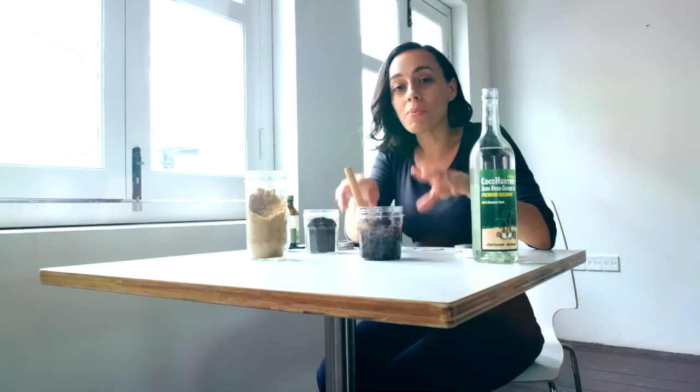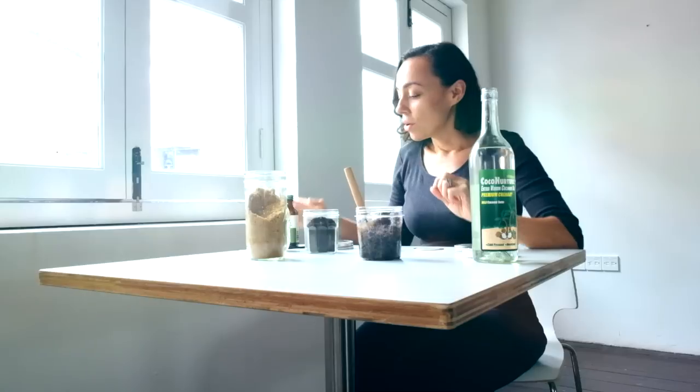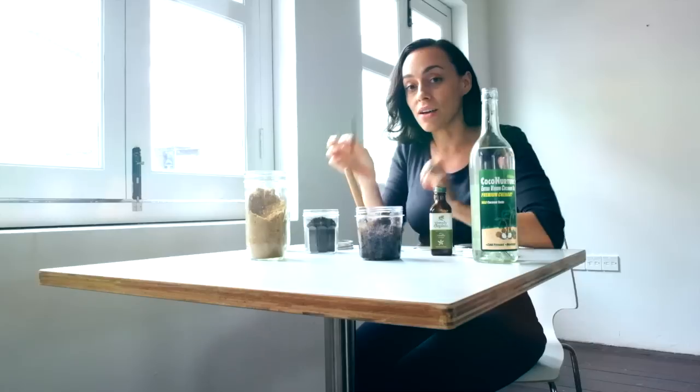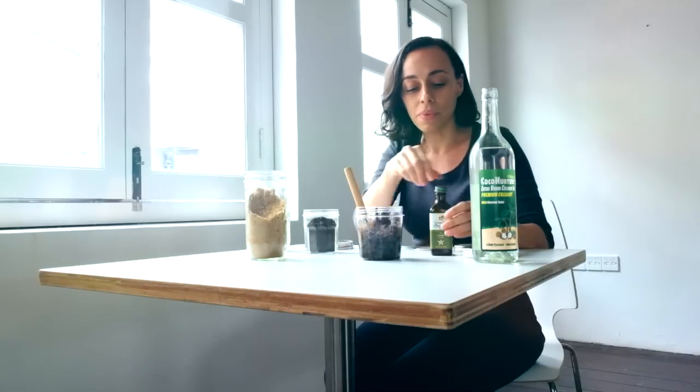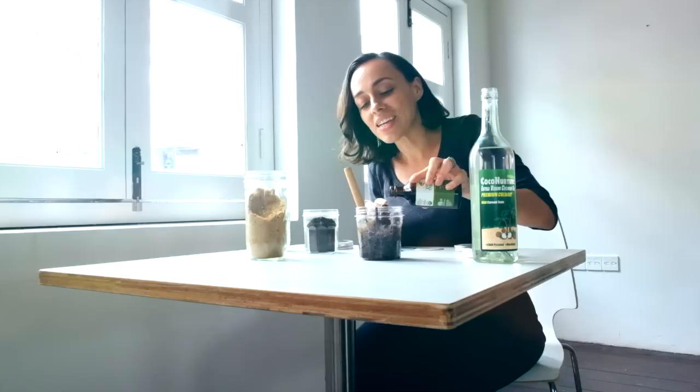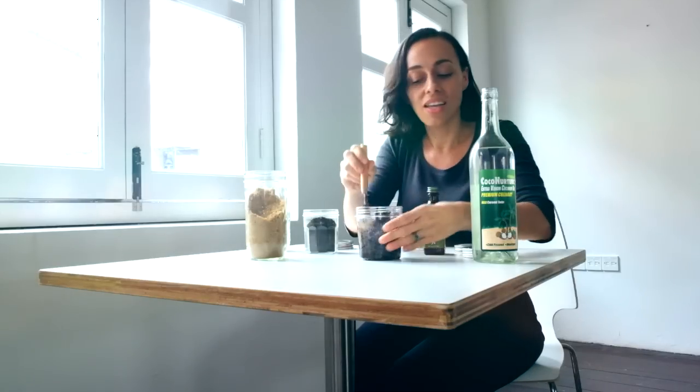On its own, this scrub is gorgeous — you have the coconut oil and the coffee, and it has a beautiful aroma. But if you want to do something a little extra special, you can add a little drop of vanilla extract. Or if you have it around, you can add in a vanilla pod. This looks beautiful — if you're giving it as a gift, go ahead and put in the vanilla pod. It's going to infuse that flavor and scent into your scrub. Add a dash of vanilla extract. This is good enough to eat.